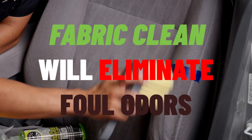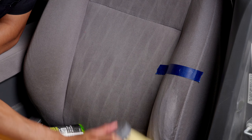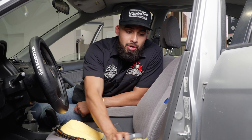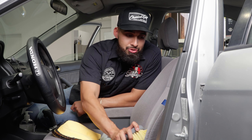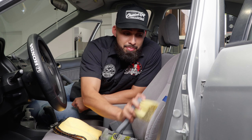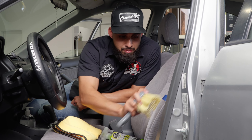Fabric Clean is also going to eliminate any odors that might be sitting inside the surface of your fabric seats. If you're a person who has pets, or it's a smoker's car, over time it's going to accumulate foul scents. This smells just like citrus, so over time those foul scents are going to be pulled out, leaving a citrus foam behind.